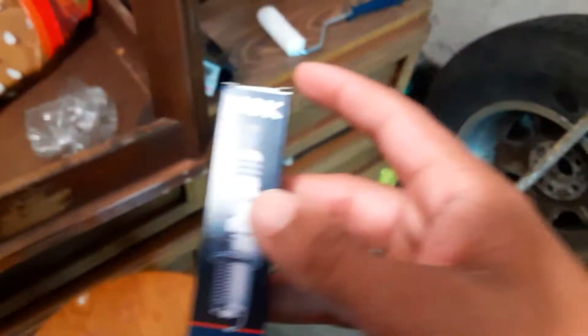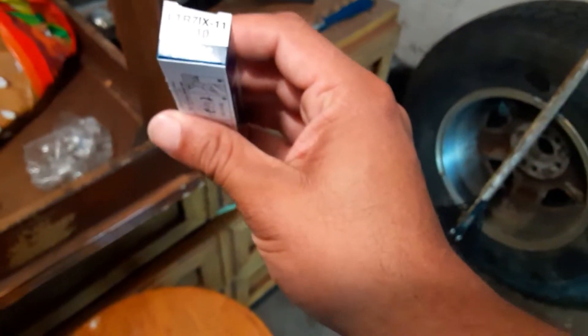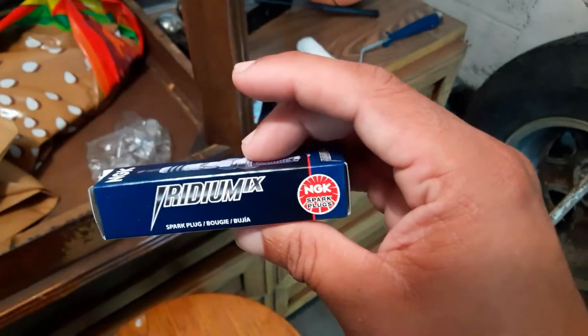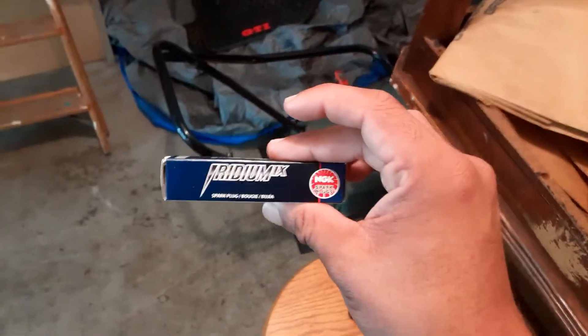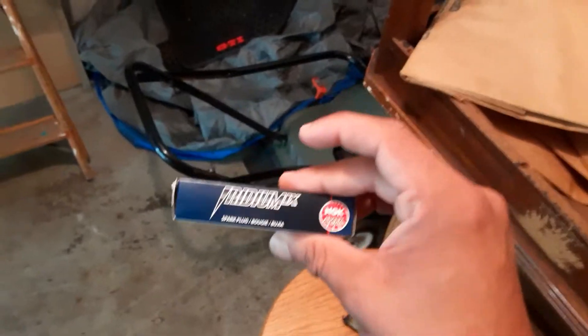I put in the recommended NGK — I believe it's the 6510/6511 Iridium IX spark plugs. These apparently run one step colder, which is helpful when you're tuned because your ECU will adjust to prevent engine knock, and even when you're tuned it still adjusts just to protect itself.